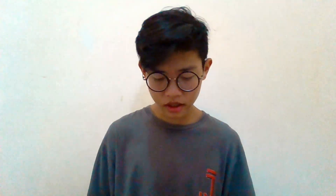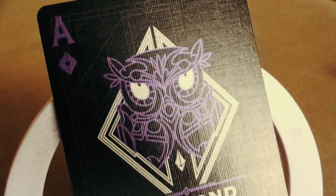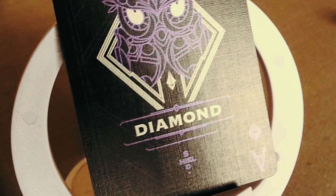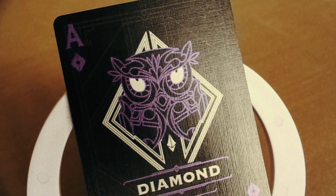Kita lanjut ke Diamond. Diamond di sini ada desain seperti burung hantu menurut saya — kalau kalian ada pendapat lain bisa komen di bawah. Tulisannya 'Diamond', masih ada outline-nya juga di belakang. Desain diamond-nya cukup simple dengan pergantian warna dari merah jadi ungu dan hitam jadi putih.